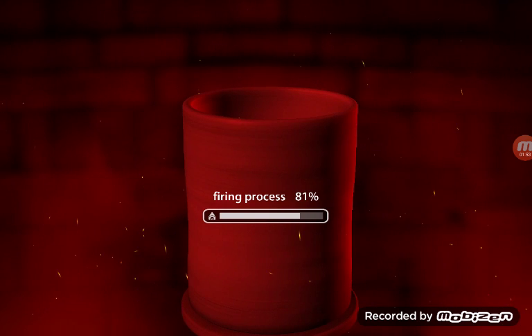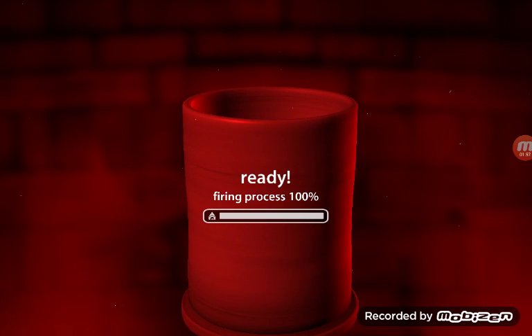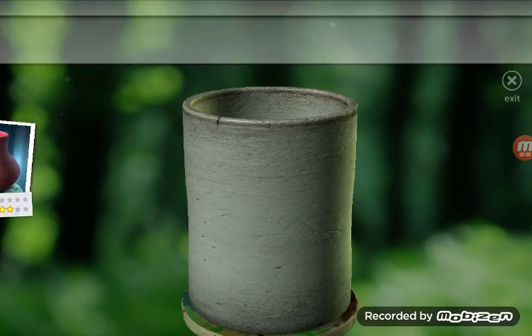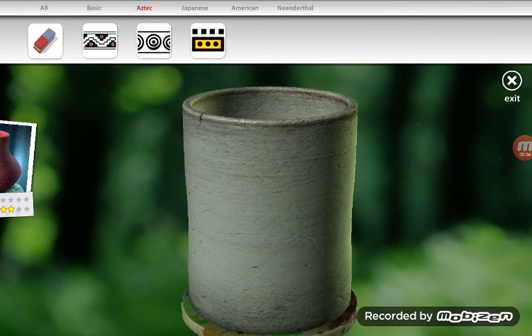Just fire it up! Fire it up, and then just wait a while — it's gonna go through the fire process. Then go to brushes.